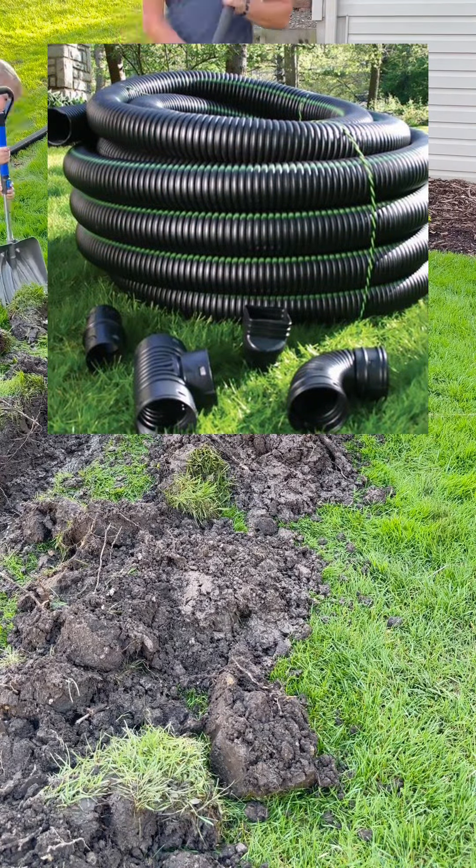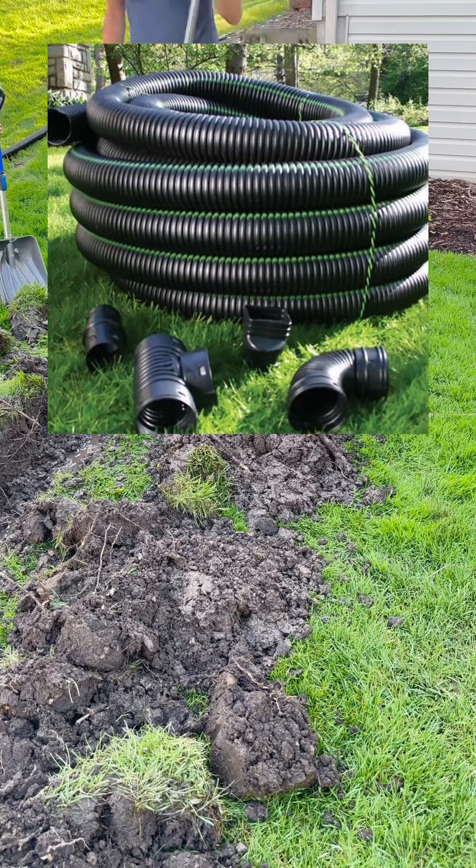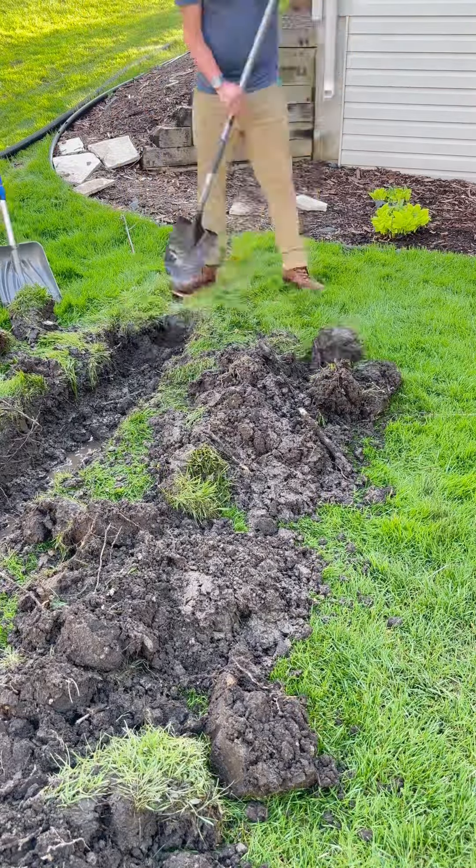This tile I talk about — what is it? It's a four-inch pipe and it's pretty much just going to suck all the water out of the soil, then spit it out where I tell it to.